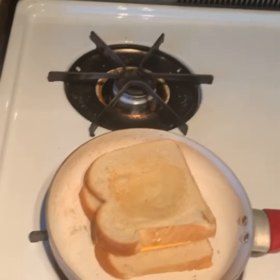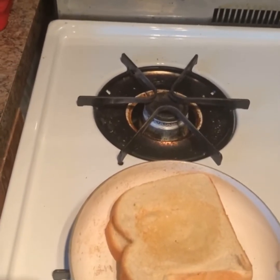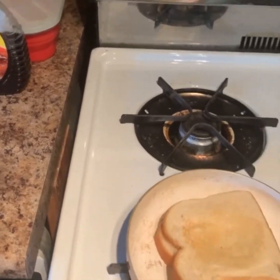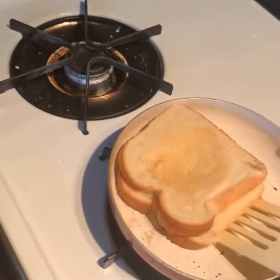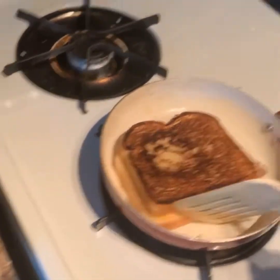As you can see it's not really done yet, but we're going to do it halfway and get that bottom portion real nice and done before we flip it again. Here we go — let's see how that bottom portion looks. Perfect.